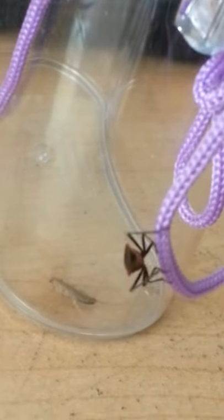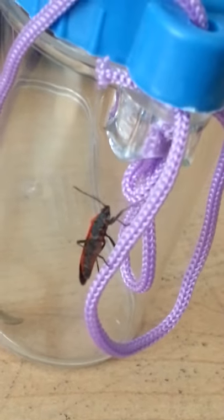But if it did bite, it wouldn't have any interest in hurting you or killing you. It would most likely be trying to find out what the heck you are, and it's like, ooh, that's not tasty, I'm gonna leave that alone. So right now he's having a good old time in here.